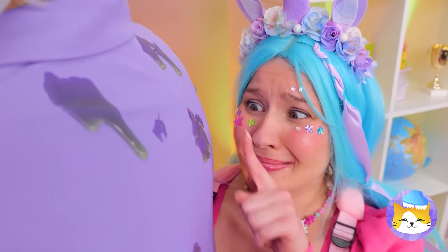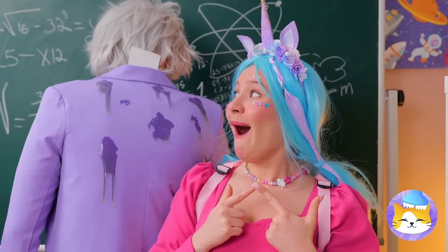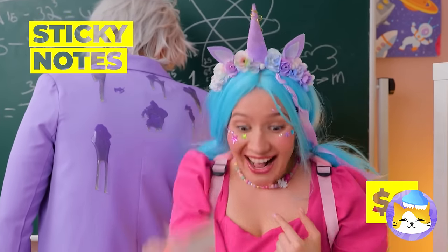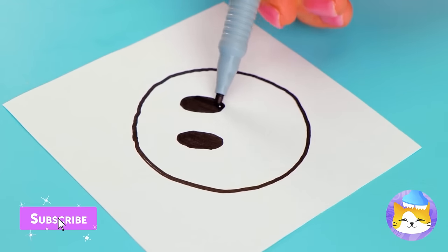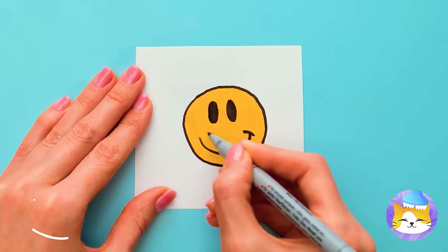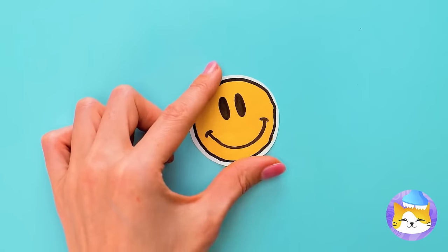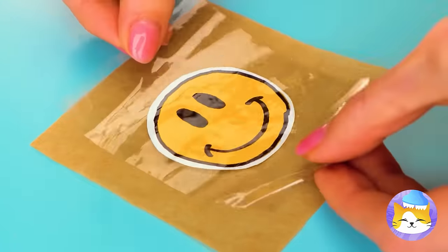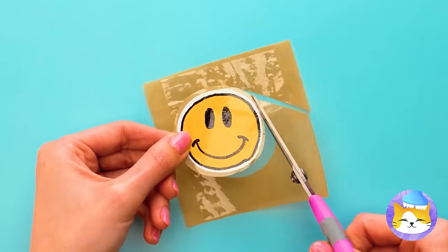I think someone needs a tissue. Or better yet, how about some sticky notes. Take a square and draw something on top, like a cute little smiley face. Why don't we cut it out and add some tape for a little lamination. We've just made custom stickers — and we're gonna need a bunch.